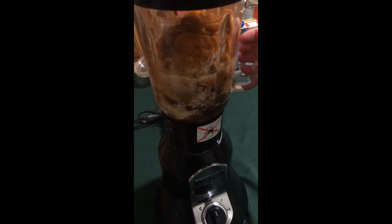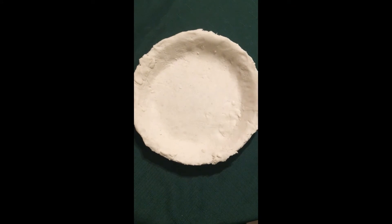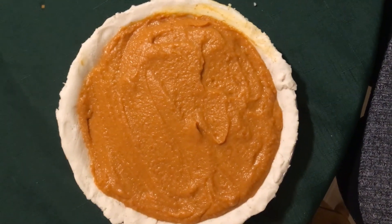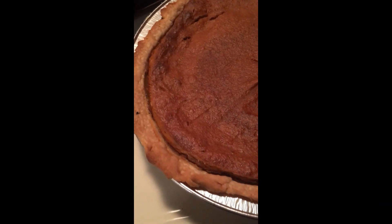Blend all the ingredients together fully in a blender. Bring over your pie crust and begin to fill with all the ingredients. When complete, smooth over to form a nice even layer. Put it on the rack and get to baking. Bake the pie for 55 to 65 minutes or until the crust is brown and the top is jiggly.